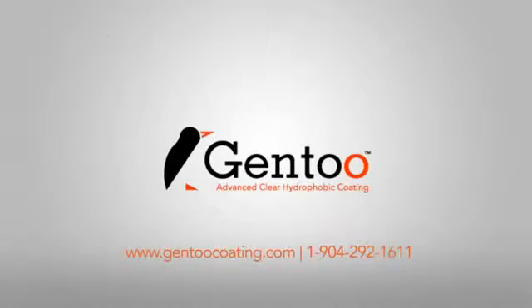For more information on Gentoo, visit us on the web at www.gen2coating.com or call us at 904-292-1611.